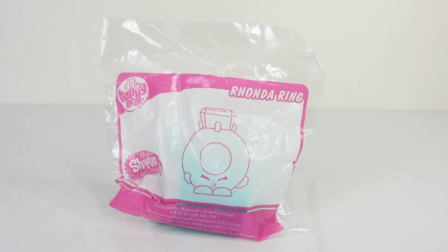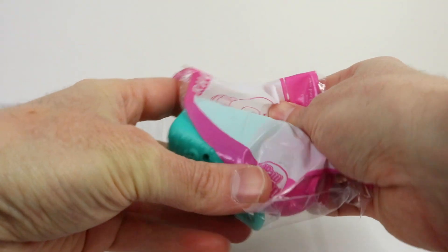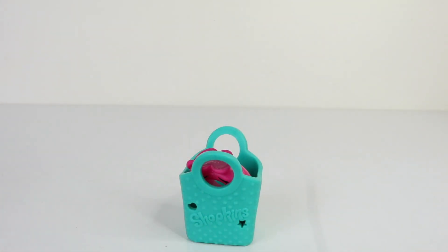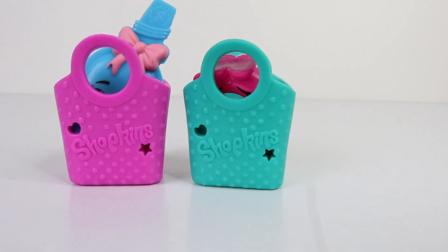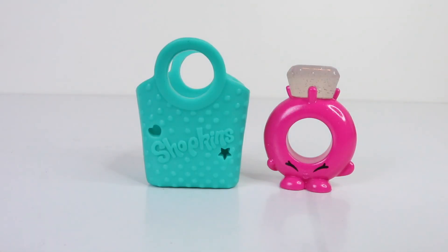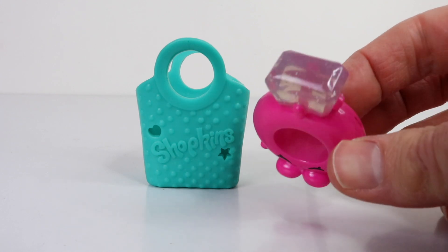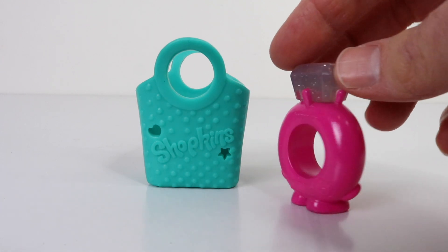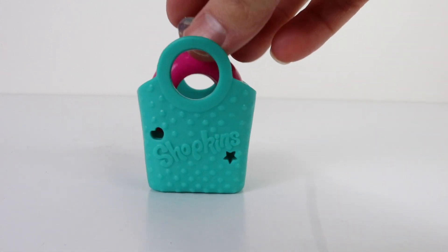I'll pop her back in the basket and show you the third one — up next we have Ronda Ring. She comes in a teal green coloured basket, and this is the same design as Curly's, just in a different colour. Here is Ronda Ring, and I think she looks totally amazing — I just love the diamond attached. And this is what she looks like from the back.